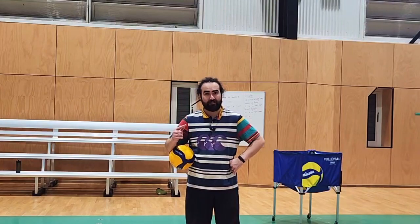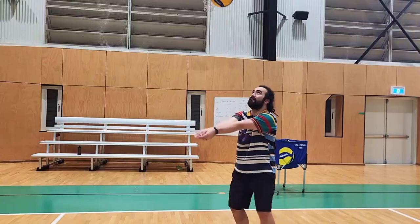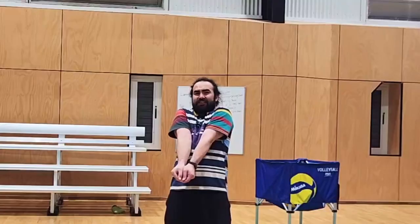Let's level it up one more time. Practice wrong technique. I want you to explore how it feels to dig on the upsides of your arms, just so you know how it feels, and if that actually may happen, you know how to control it.